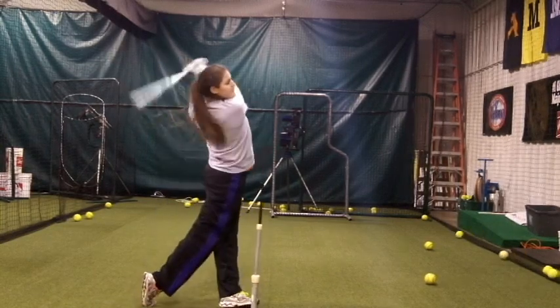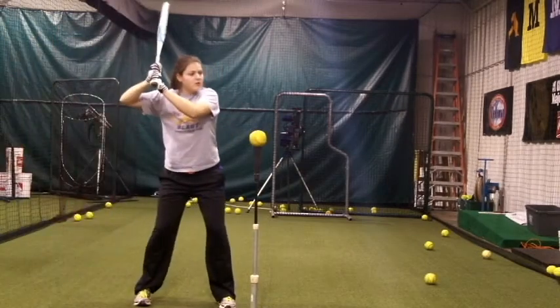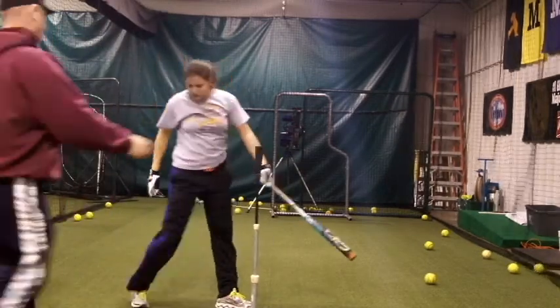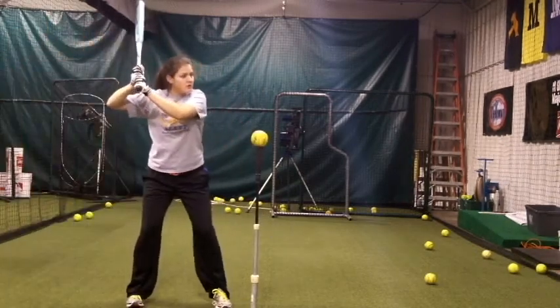Hi, Mike Hebert here. These three hitting drills develop a compact baseball swing. All hitters should strive for a compact swing because it allows hitters to wait for the ball as long as possible while still providing the necessary power to drive the ball.